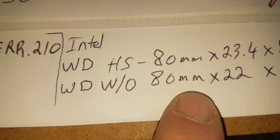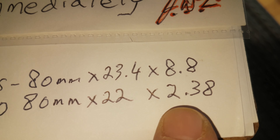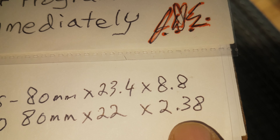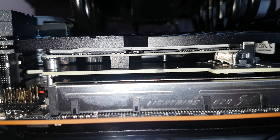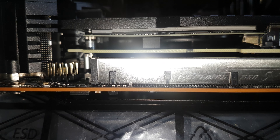So there are two of them: one is with a heat sink, the other one is without a heat sink. These are the dimensions, and I'm focused on these numbers here — the 8.8 millimeters and the 2.38 millimeters. That's what this SSD is right here: 2.38 millimeters thick.